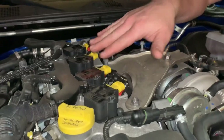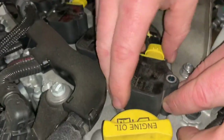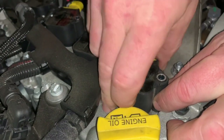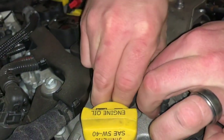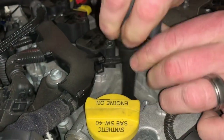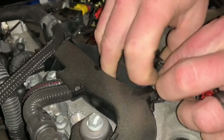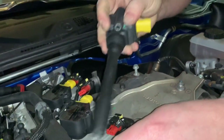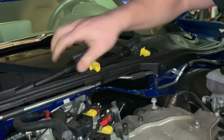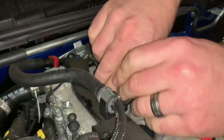Now we need to remove the ignition coils. The best way is to get your grip as far down as you can, wiggle the coil, and then pull up. Do the same for the rest. On some 124s, cylinder number two can get stuck, but this one didn't have a problem.